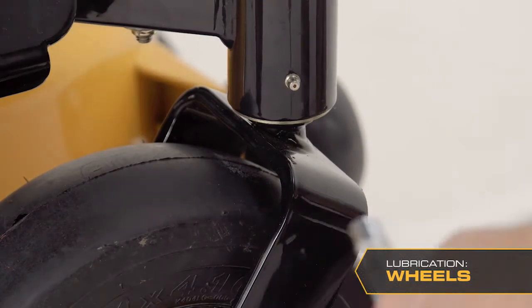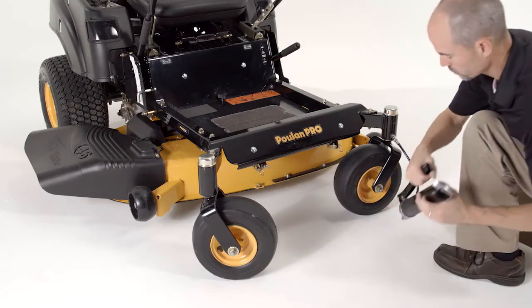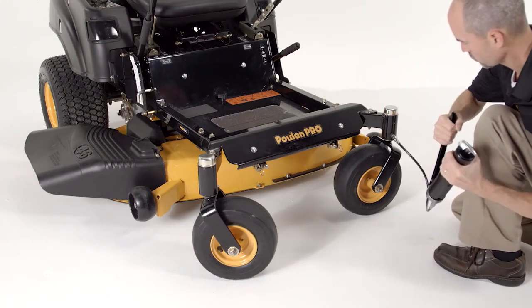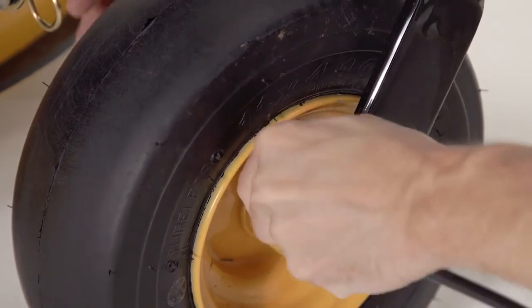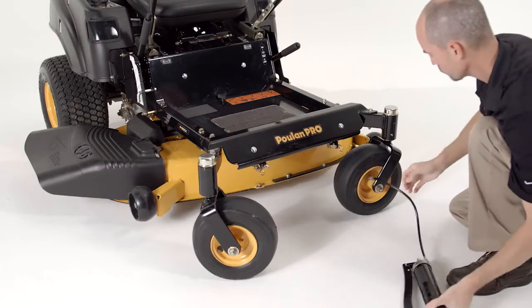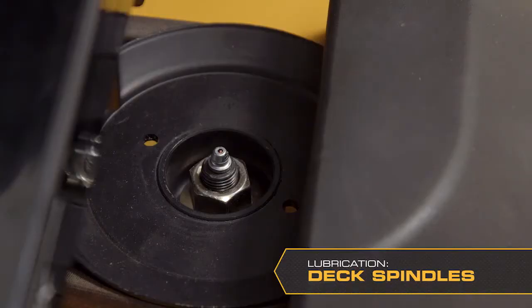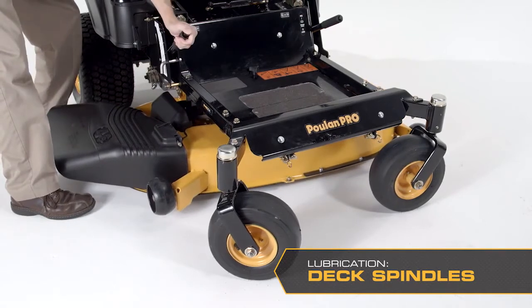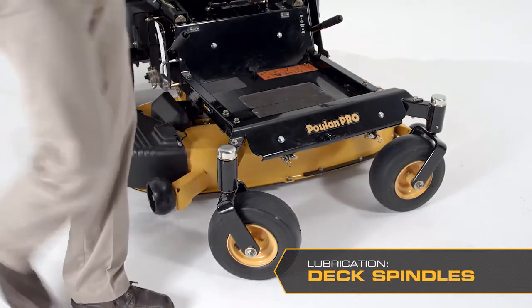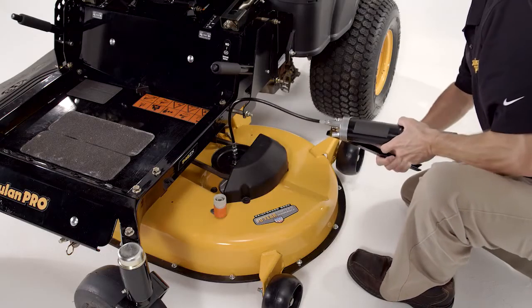Lubricate the front wheel mount pivots and wheel bearings with a grease gun. There is one Zerk fitting for each wheel pivot and one Zerk fitting for each set of caster wheels. Use only good quality bearing grease. To lubricate the deck spindles, begin by lowering the cutting deck completely. Lubricate them with a grease gun, two to three strokes per spindle. If a grease gun without a rubber hose is used, the footplate must be removed to grease the center spindle.